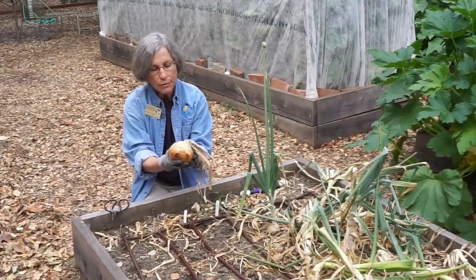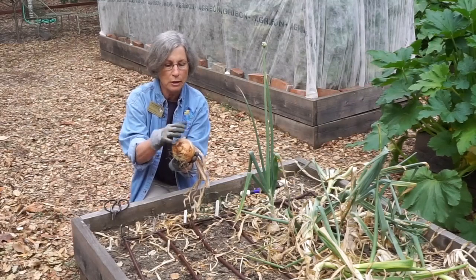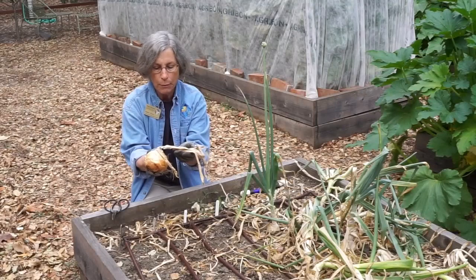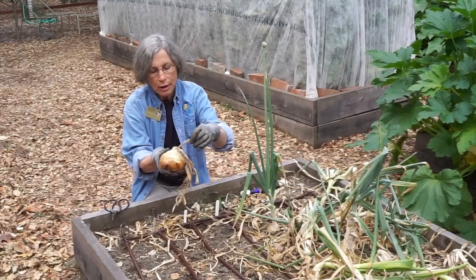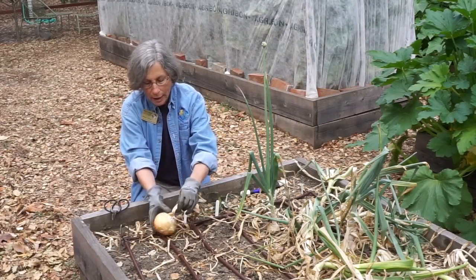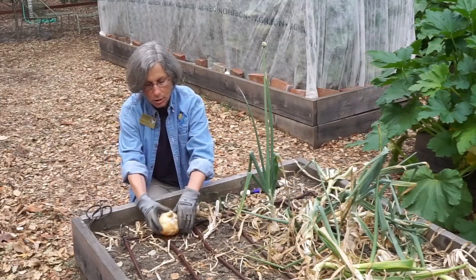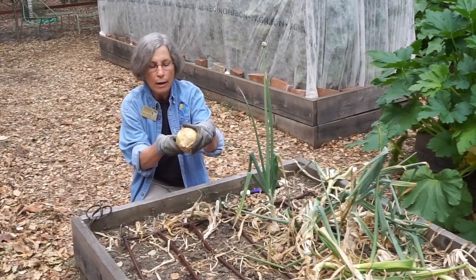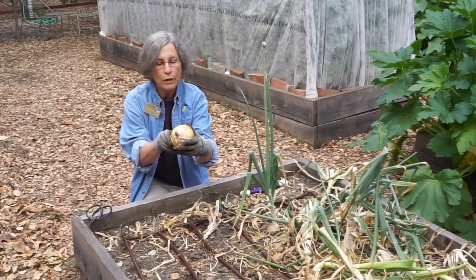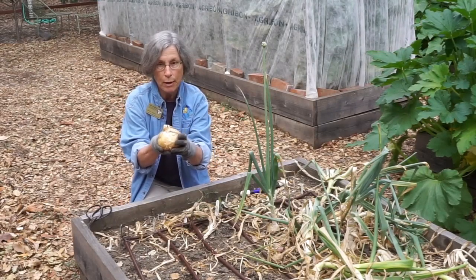As you can see, the keepsake onion has lots of layers of nice brown skins on it. That will protect the onion very well during storage. The leaves are brown and each leaf actually makes a layer of onion skin. When I cut through the neck of the onion, you can see it's just completely brown and dry, so there's no portal of entry for bacteria or fungi to get in. This onion will be a good keeper, as we call it.